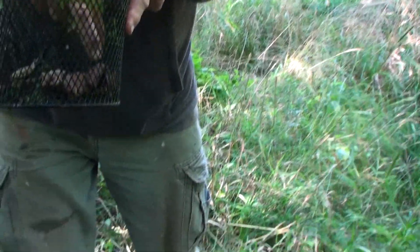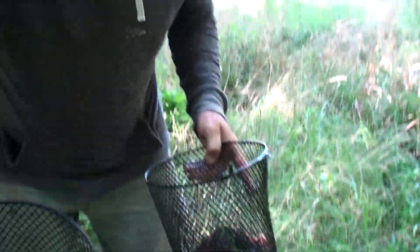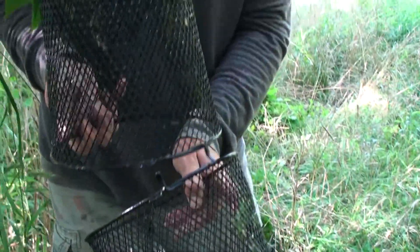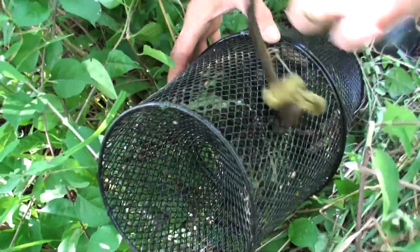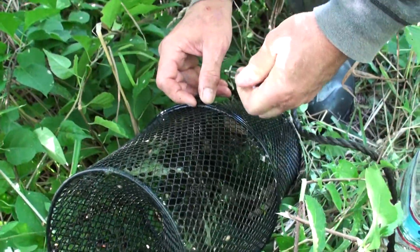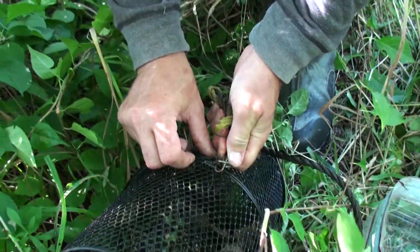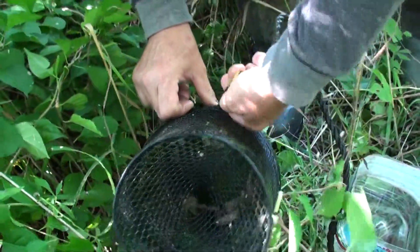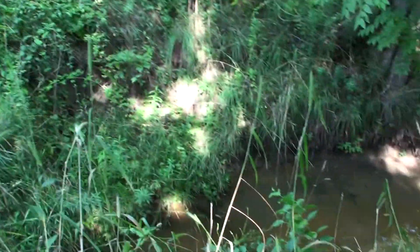Two is better than one. Should we throw it back in and see what happens tomorrow? Yeah, we should. We'll let everybody know if we caught anything. Let's get this set up, put the end on it. We're going to throw it in the deep end. Let's put off the rope - okay, that's it, very deep right there.